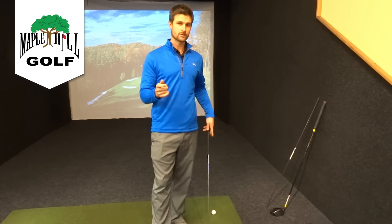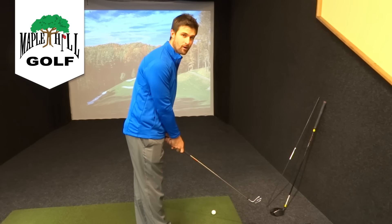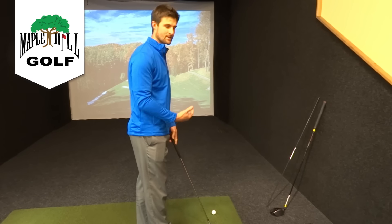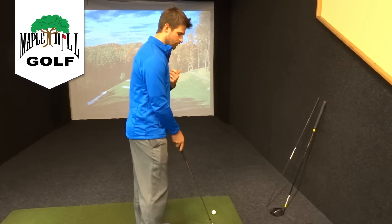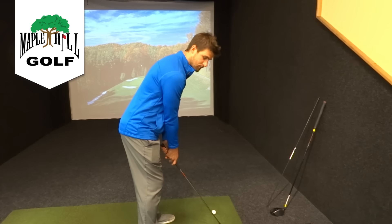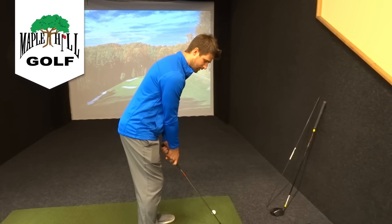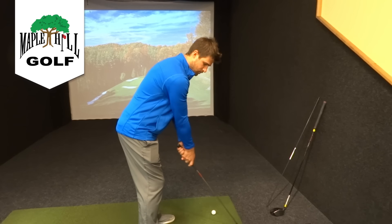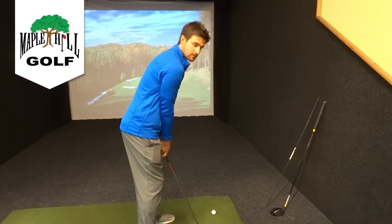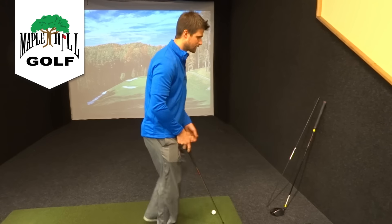The other thing that having good posture does for us is it helps us stand the proper distance from the golf ball. I get that question a lot — how far away should I be standing? If I get into the same posture every single time and just let the club drop in front of me where my arms are hanging, that club is going to drop in the same spot. I won't have to feel like I need to reach for it or bring it in closer.